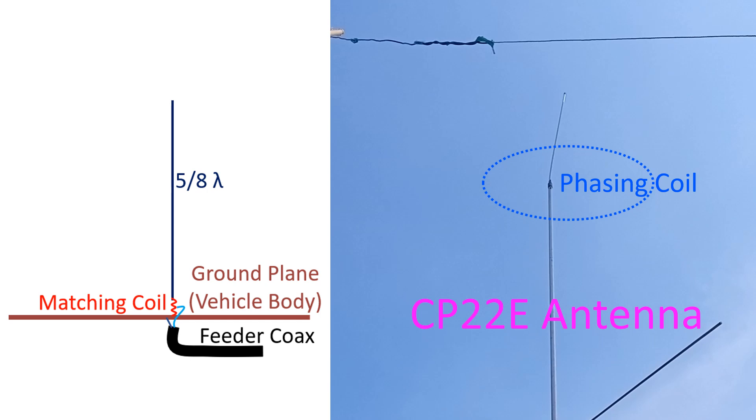It can also be used as an HF antenna for a base station. In that case, the low angle of radiation will be useful for DX contacts.